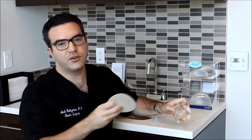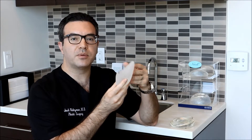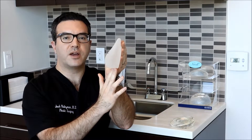Next we move on to the form stable, or anatomic silicone implants. These are also sometimes referred to as gummy bear implants because of the way that they look and feel. You can see here that they have a shaped slope that's natural, like the shape of the breast.